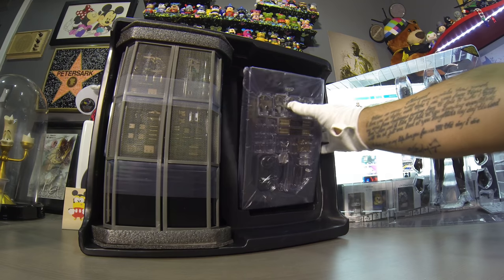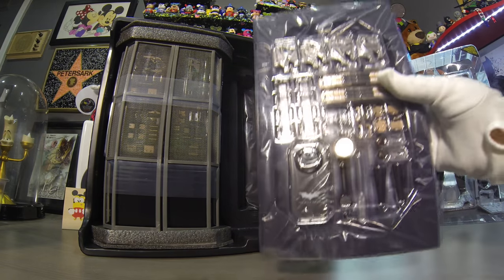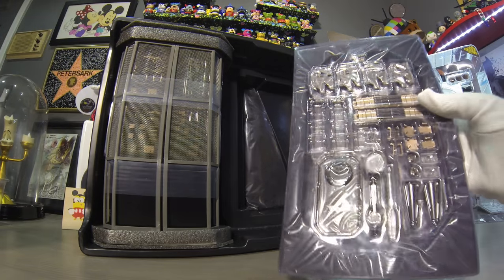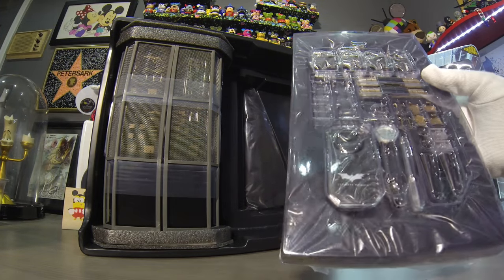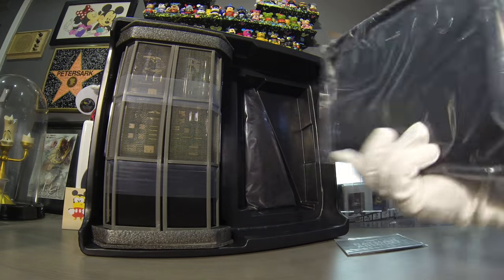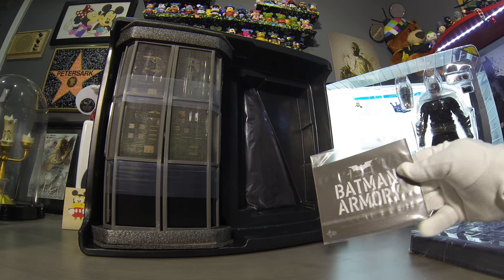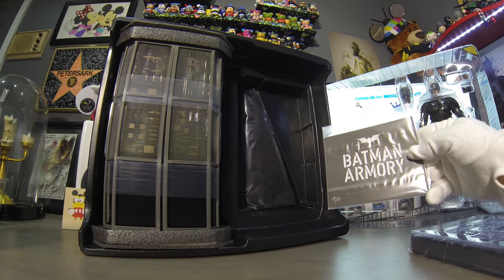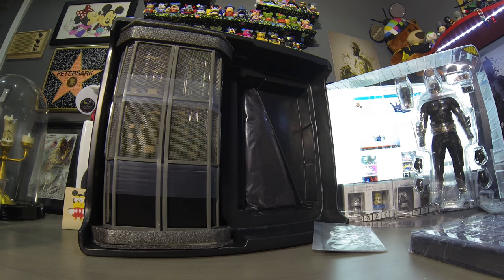This is all the little gadgets it looks like — oh, that's gonna be fun unboxing these little things. And then we have instructions. Who the hell needs that?